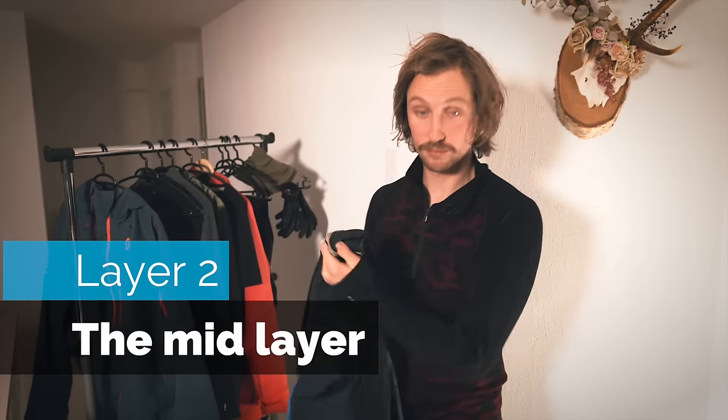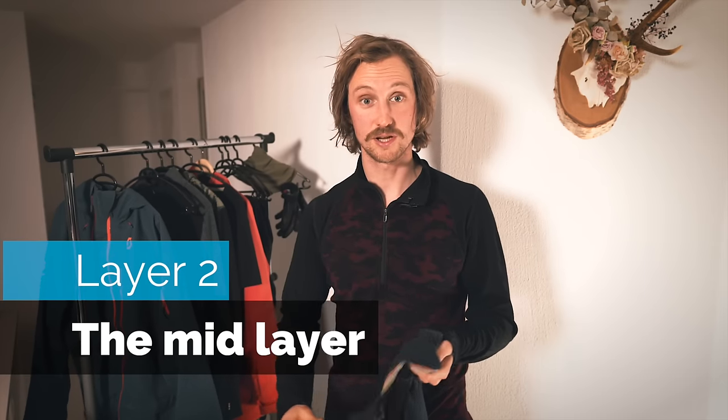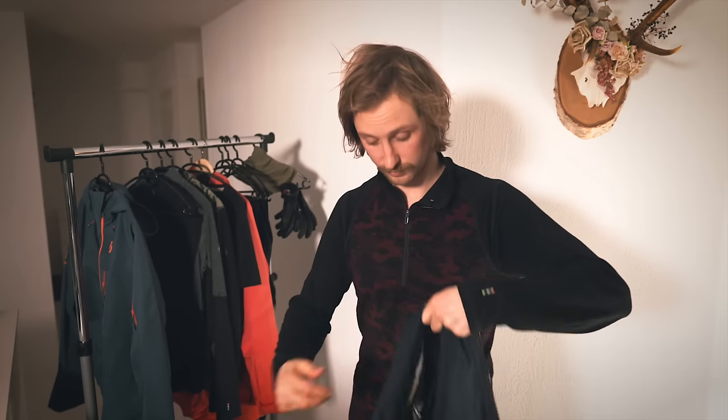Mid layer. They come in all sorts of sizes and shapes. This one is a bit thick on the front for cold days. In Sweden, for example, I would probably go for this most of the time, or even have a loft jacket made of down or synthetic. I would maybe not always wear it but pack it in my backpack because they're usually really light and really warm.